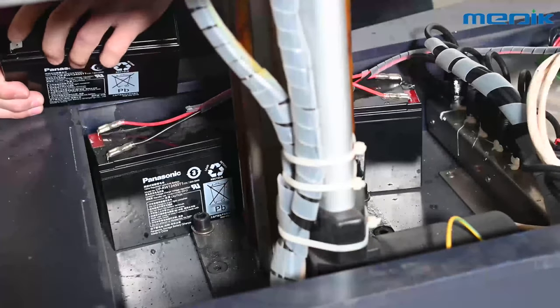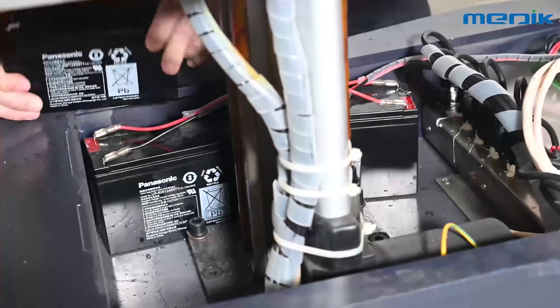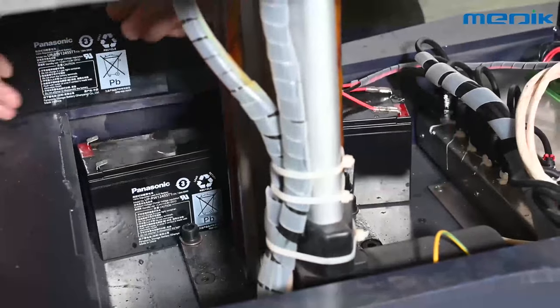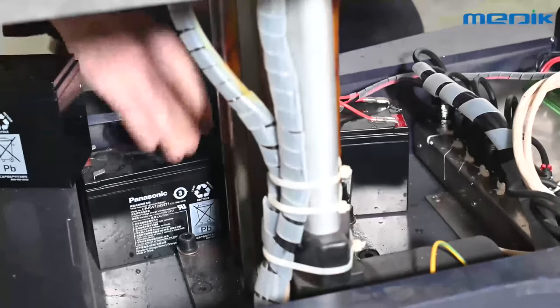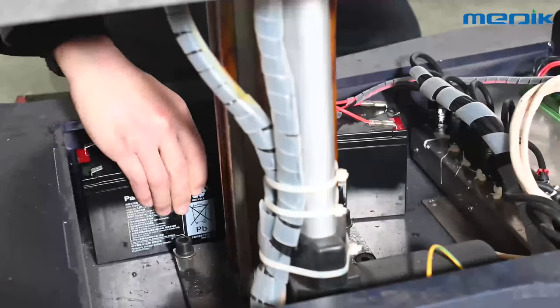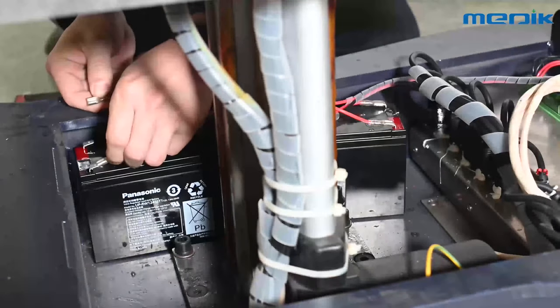Step 3: Place the battery the same as the original way with the polarity opposite. Then connect the cable with the battery polarity. Remember that the red cable connects to the red terminal and the black cable to the black terminal.